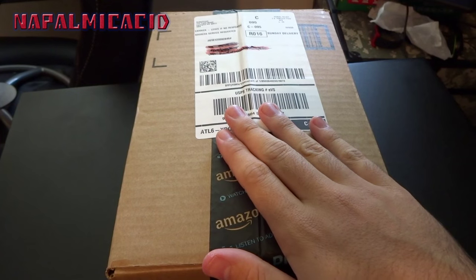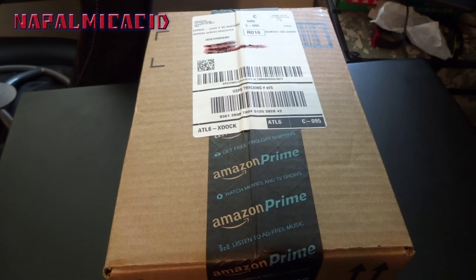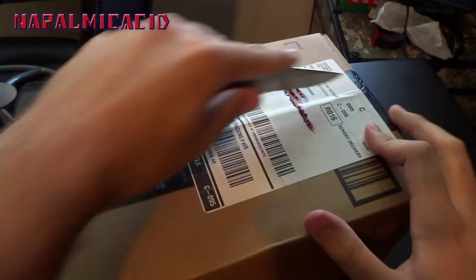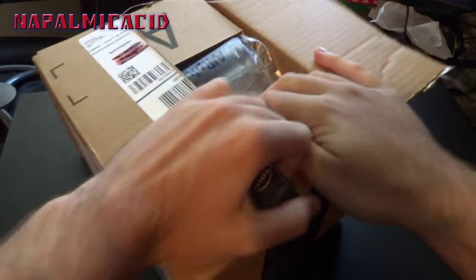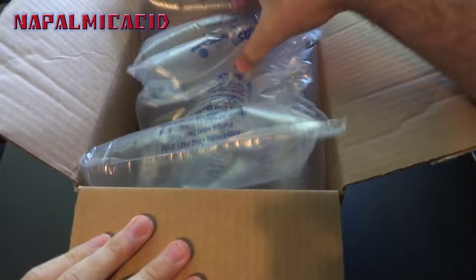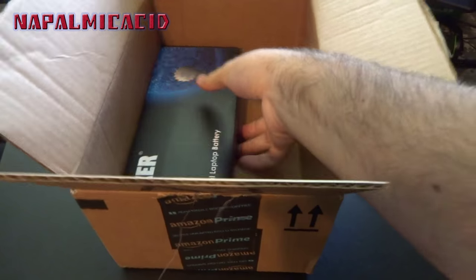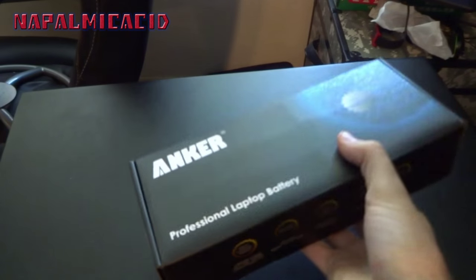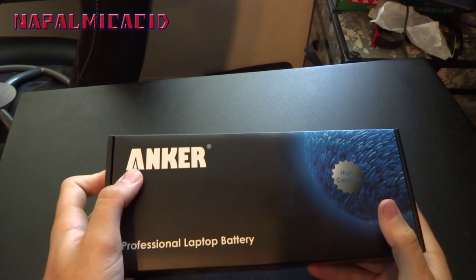It was $43 on Amazon with two-day shipping. Today is Sunday and the United States Postal Service delivered it on Sunday. So let's get into it — bubble wrap, bubbles — and here's the actual battery.